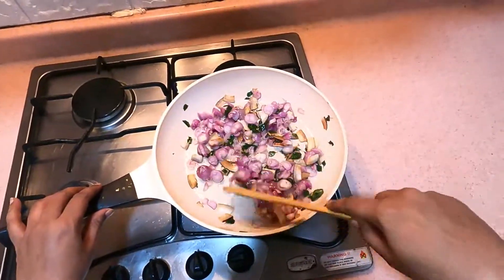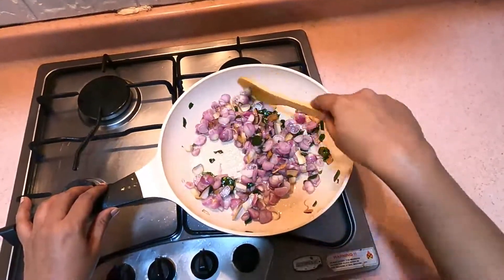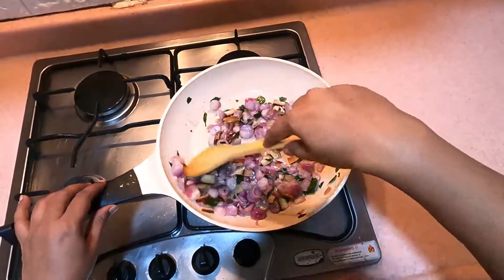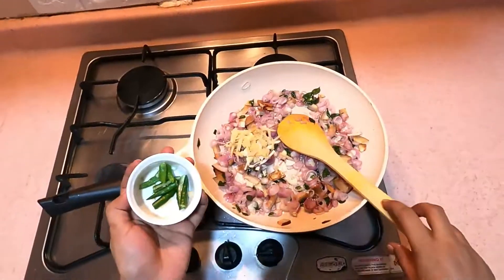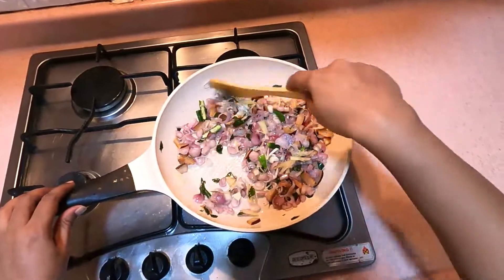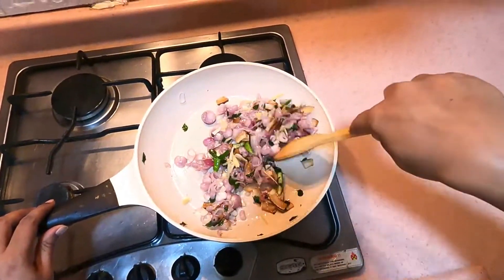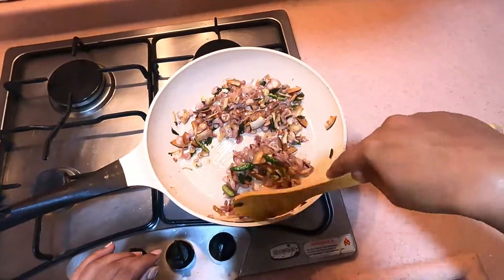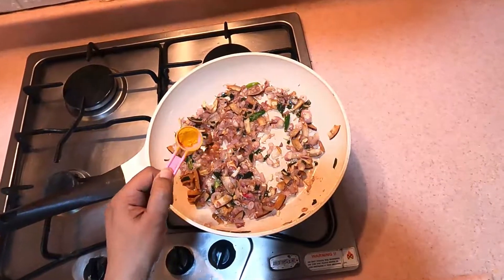We are turning the pan on. I will add 2 ingredients in the pan. Add 3 ingredients in the pan. Add 6 teaspoons.